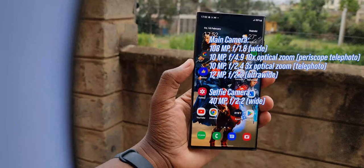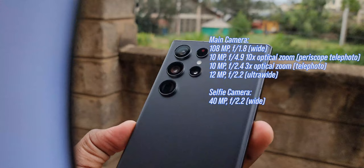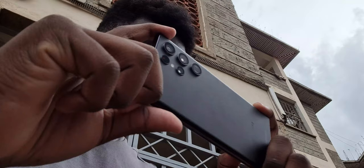Now on to the most talked-about segment — the camera. The S22 Ultra's camera system consists of a main 108MP f/1.8 wide-angle lens, a 10MP f/4.9 10x optical zoom periscope telephoto, a 10MP f/2.4 3x optical zoom telephoto, and a 12MP f/2.2 ultrawide. As you'd expect, the camera performance is amazing. Photo and video quality is nothing short of what you'd expect from a $1200 flagship. The colors are good and crisp, the camera is versatile, and it can handle anything you throw at it — low light or bright light — adjusting itself for the best point-and-shoot experience.